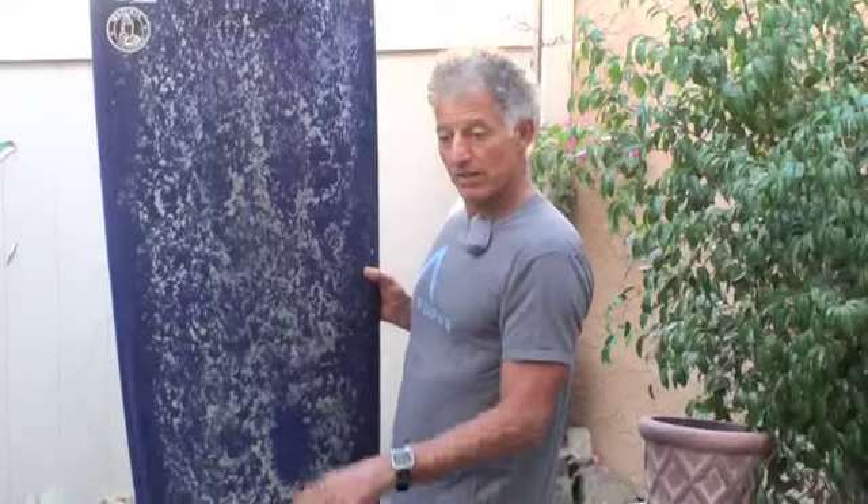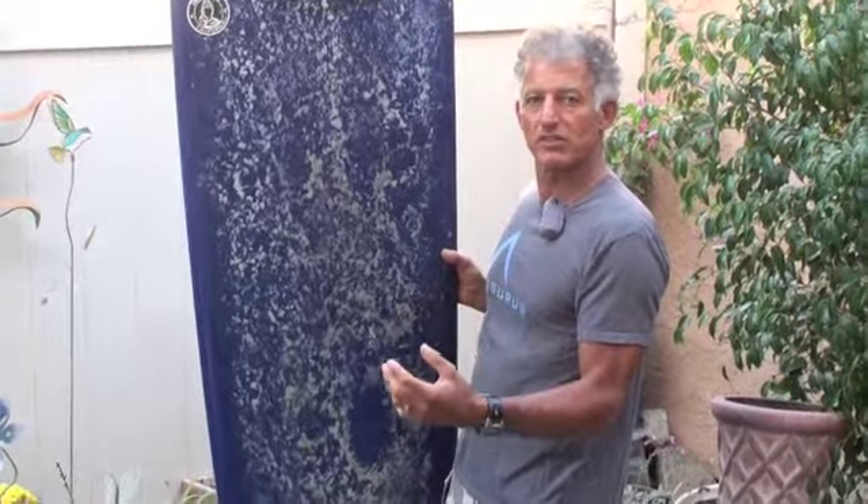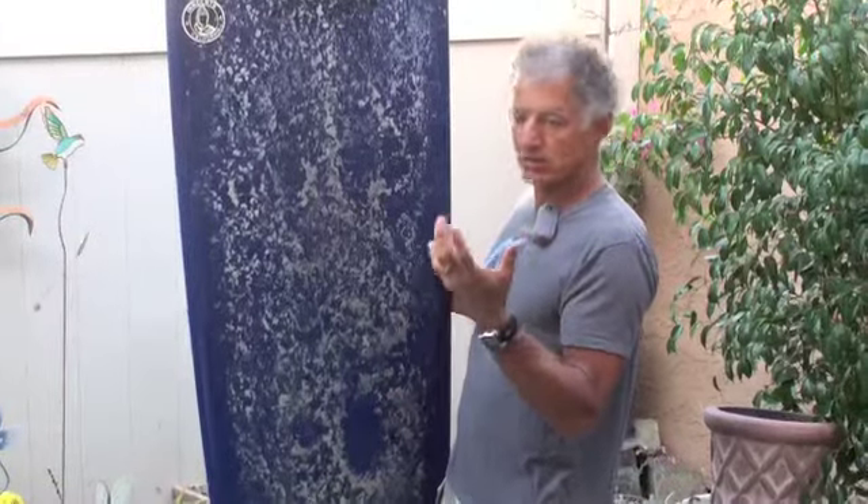Hey guys, it's Lorenzo from BoardWriter's Review and today I got a really super fun board that I've had the last few days and got to ride it on some good 4-6 foot solid surf and rode it this morning in about 2-3 foot conditions and still had an equal amount of fun.